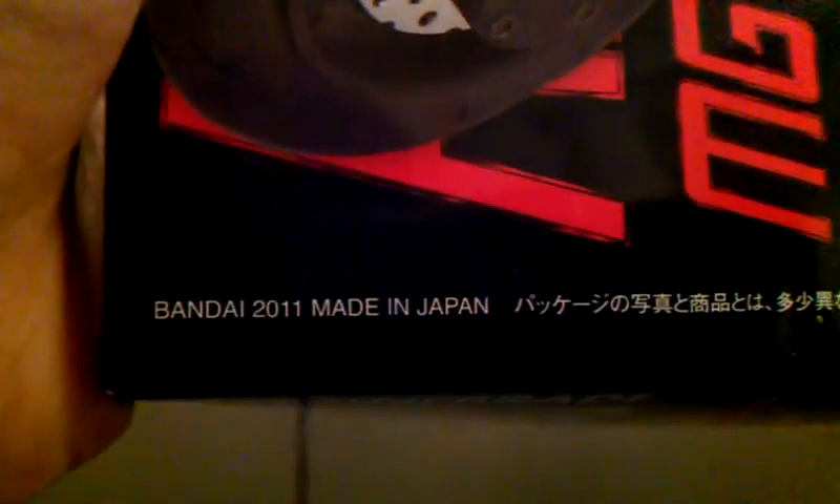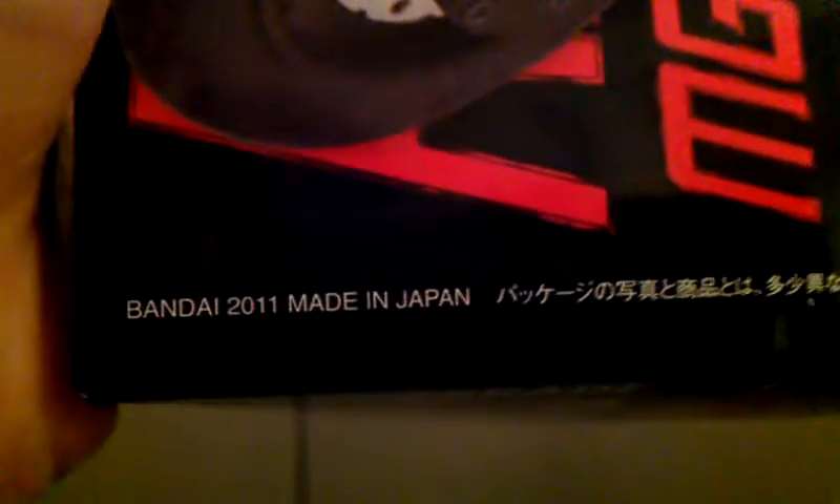And of course, this is a Bandai kit. Here you see some information, and you see 2011. I think this was out in January — yeah, I think this is January of 2011. And the box, as you can tell from me having to show you around, is pretty long.